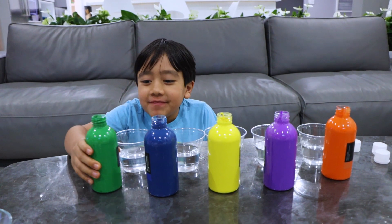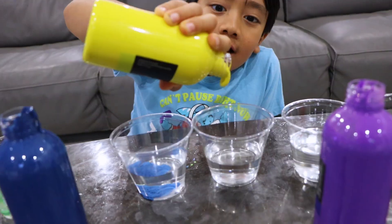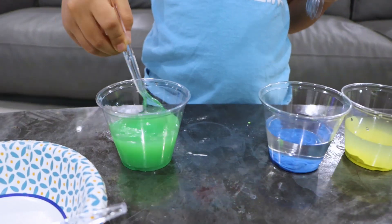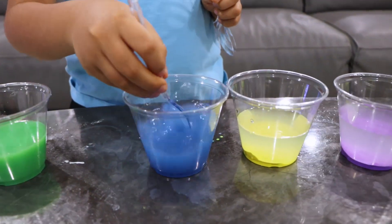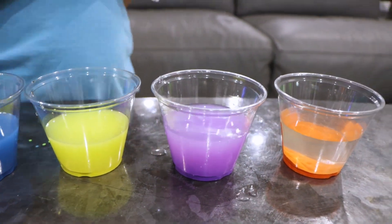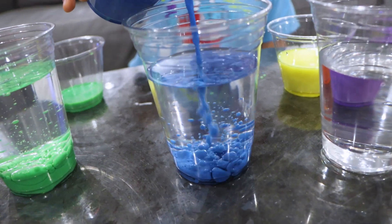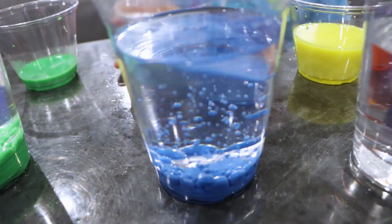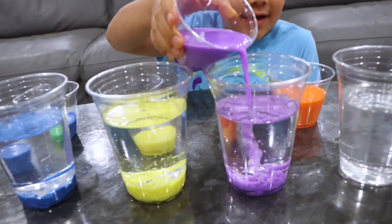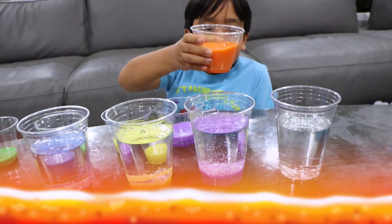Now we're going to try out a whole bunch of different colors. Let's agitate. There you go — extra yellow. Now add it to the paint. It looks like an ocean. Probably looks like a banana ocean! Maybe purple would look like a bunch of grapes on the ground. Orange is lava.